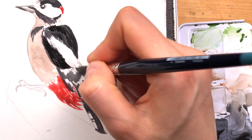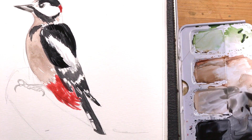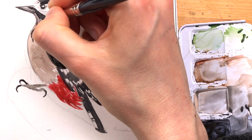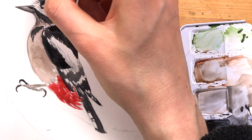Here you can see I'm diluting my darks a little bit to texture the white areas of the wing a bit more. Now it's time to add more shadows and more details — a little bit around the face.